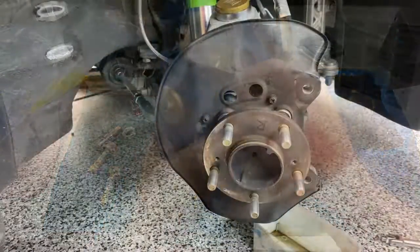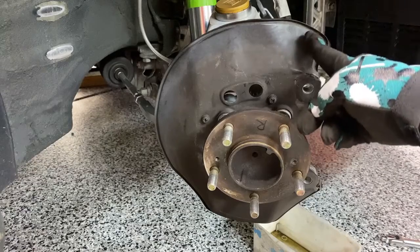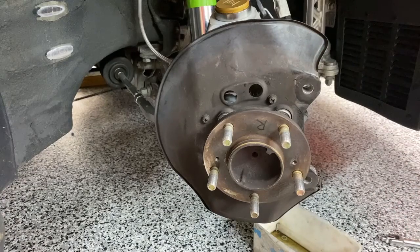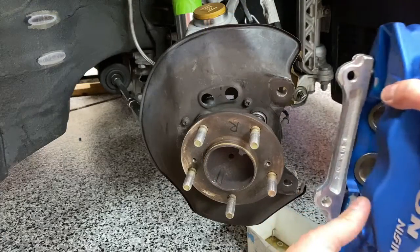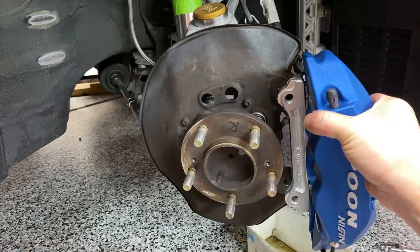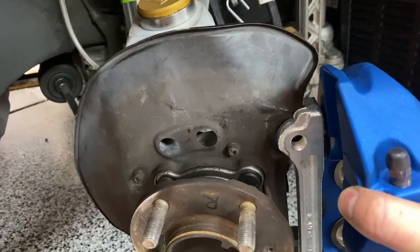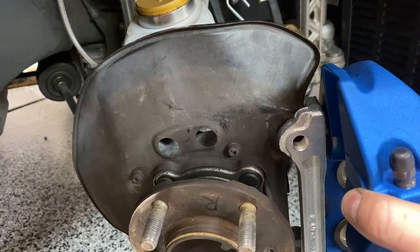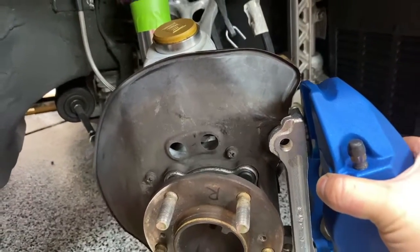Before I completely mount everything up, I'm probably going to have to cut off some of this heat shield. I'll loosely mount the caliper to see how much I need to cut. The instructions show how much to cut for other vehicles but not for the NSX. Testing this — the caliper almost fits. This bracket is just hitting the heat shield a little bit, so I'm going to have to shave just a little bit off — not too bad.